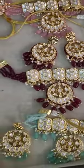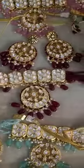Beautiful mozonite kundan chokar with real hydro beads. Super finishing chandbali earrings with this in these colors.